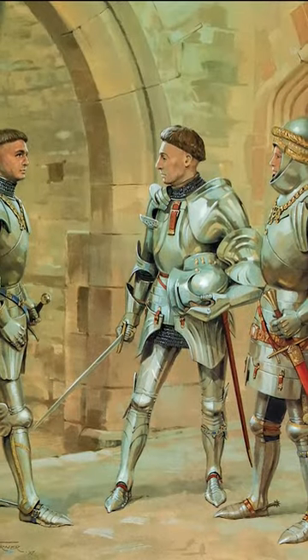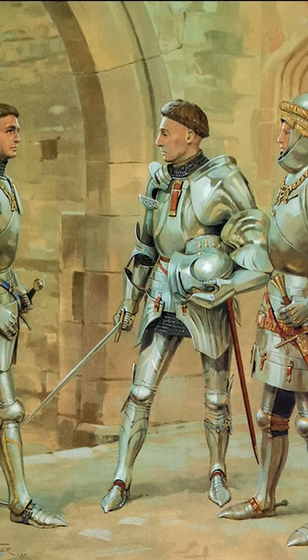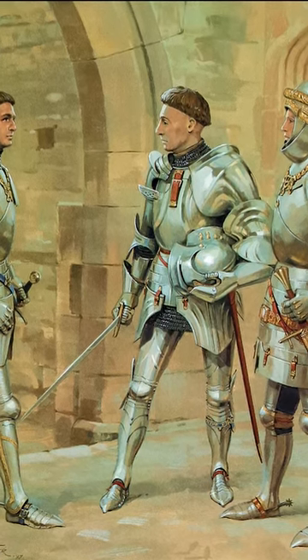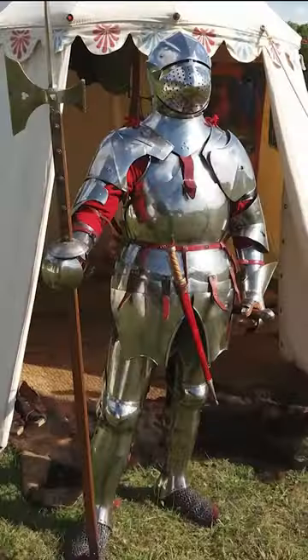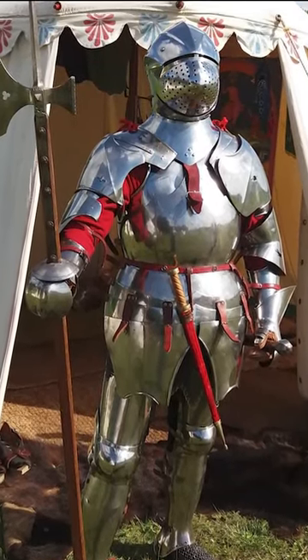The cost of a complete suit of high-quality armor was enormous. It was something restricted to nobles, who engaged seriously in warfare or tournaments. The production of armor was a lucrative and widespread activity during the Middle Ages and Renaissance.